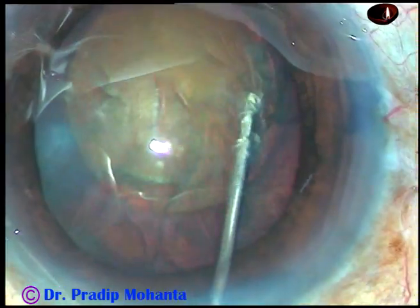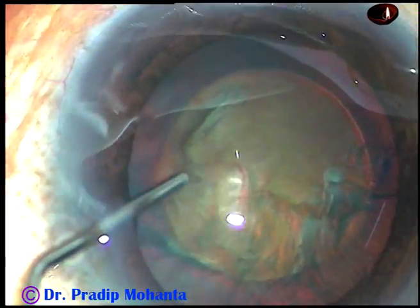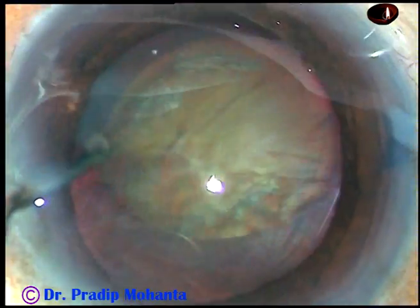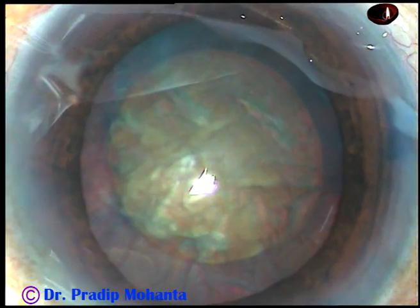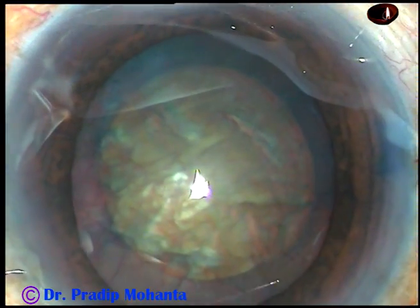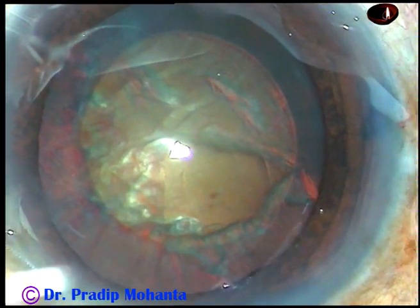Now, this is hydrodissection. The fluid wave should go to the opposite equator, then tap the nucleus and mobilize the nucleus. And now, inject viscoelastic again and see how to chop this nucleus.